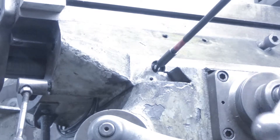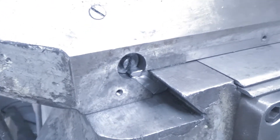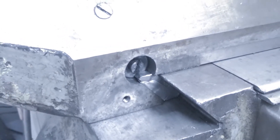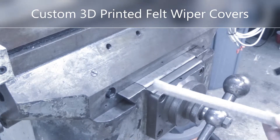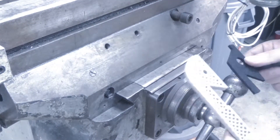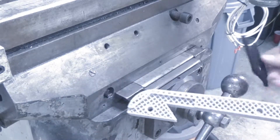With the gib back installed into the machine, we've got it almost flush with the front saddle, whereas before we were about three quarters of an inch deep — and that's what caused us to break through. Time to finally install the 3D printed felt covers.